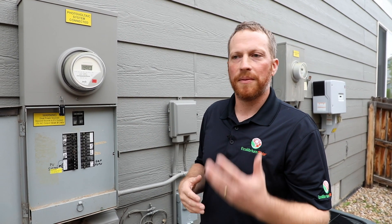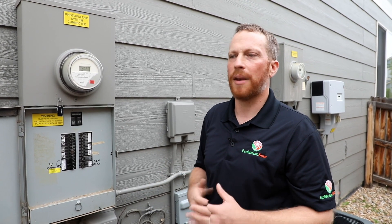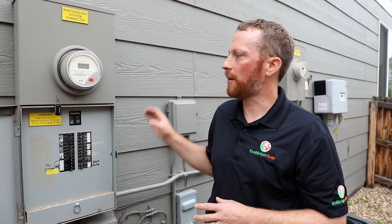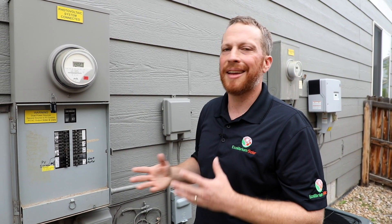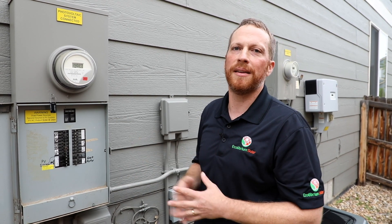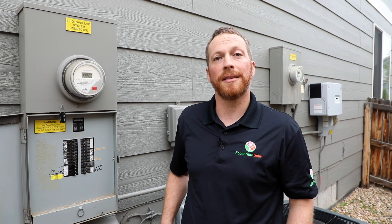Some of the extras that are more optional are the battery bank with charge controller, or a monitoring device — a small communication device mounted near all of this equipment. It tends to be all grouped together, so you'll find it in the same place. That completes this portion talking about the equipment associated with a solar electric system. Now let's go back to the lab and talk about some defects that you'll be looking for.